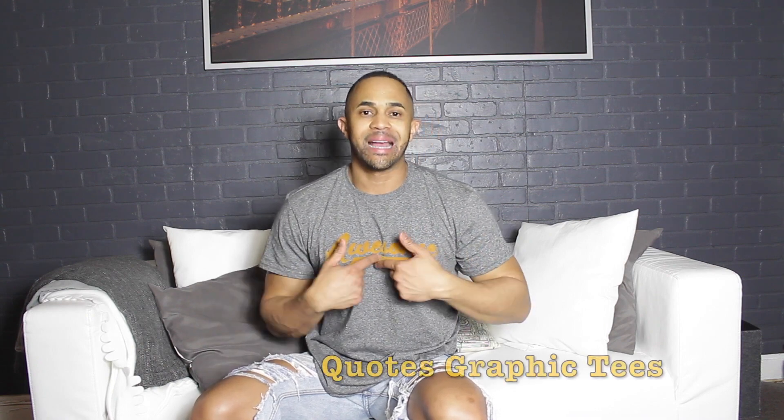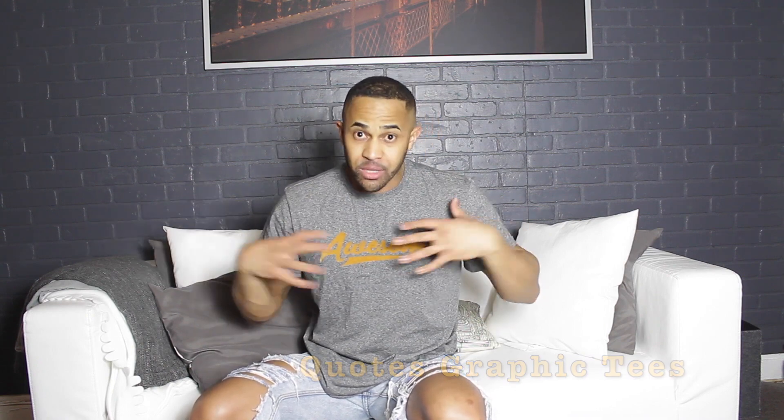I hope you're having as much fun as I had recording those videos with Eric. The last one I want to talk about is this type of graffiti tee that has a saying or letters on the front. Not everyone knows how to style one, and I want to make sure you know that you don't always have to go sporty or casual — you can actually go toward the formal side.